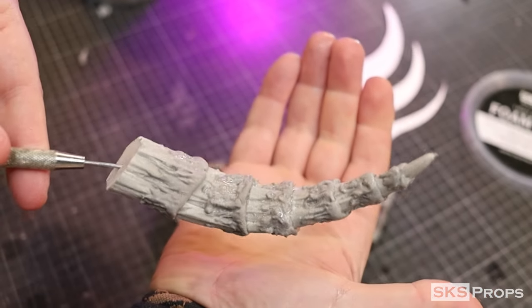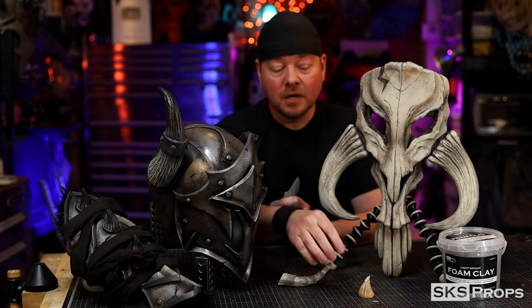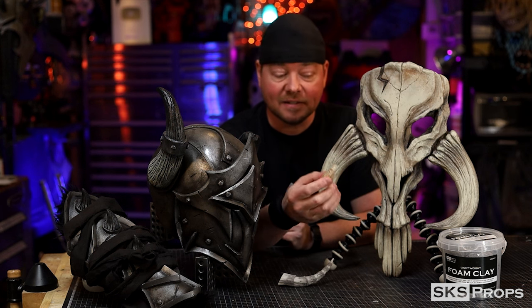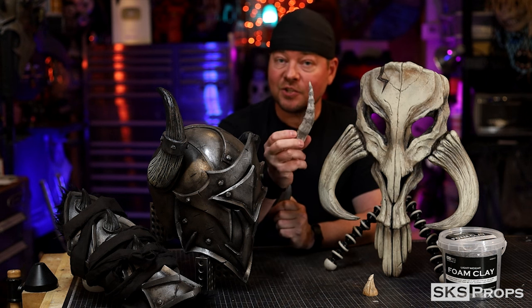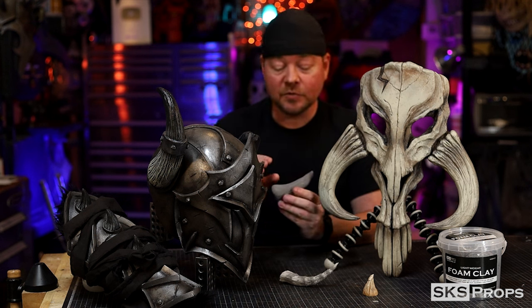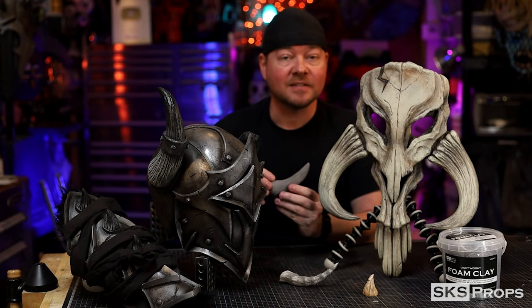With sculpting complete, this will be left to dry for at least 24 hours. Another way that you can make horns is by utilizing foam clay — there are a couple different ways you could do that. You can make a solid horn, and once these dry they are extremely light so they work really well as prosthetics. You could also make an EVA foam horn and then use the foam clay to texture it. Or you could use a tin foil base and then skin that with foam clay — this works really well because after it dries you can use your rotary tool to add all the details and texture lines.